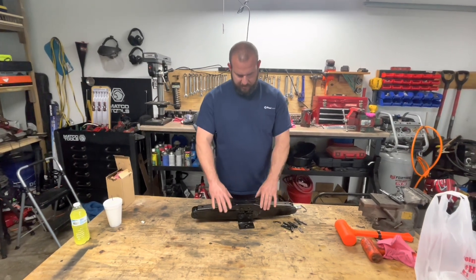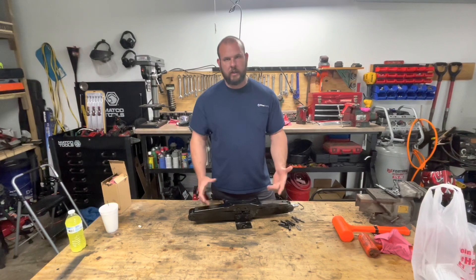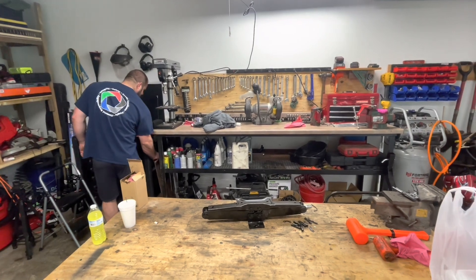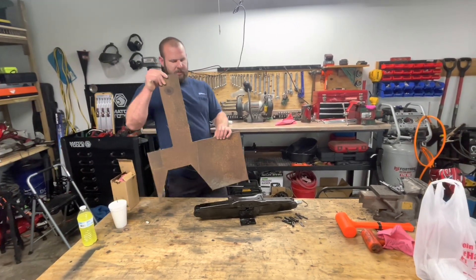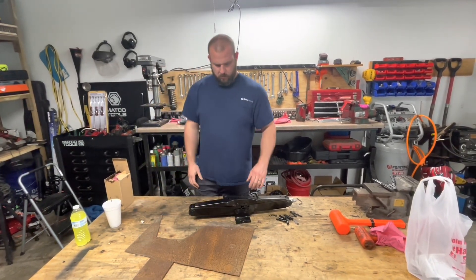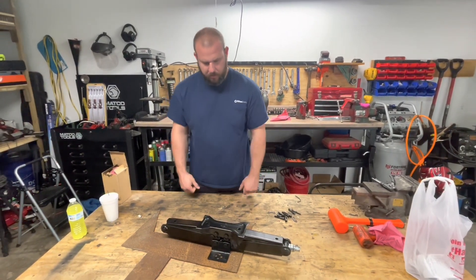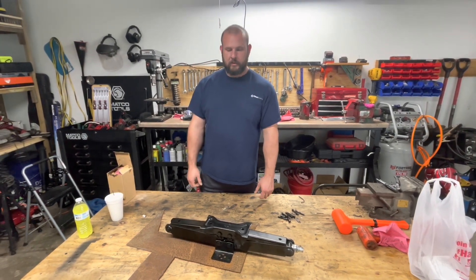We're going to take a piece of plate, cut a mud plate, and just weld it on there so it has a bigger footprint. That way if you're in soft dirt or soft ground it won't sink in as much. We'll try to keep the footprint about the same size as the existing one so it doesn't take up any more room. I've got some 3/16ths plate right here — we'll bend this back straight, lay it on there, mark out what we want to cut, cut it, and that's it.